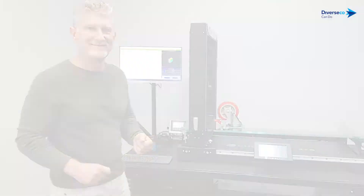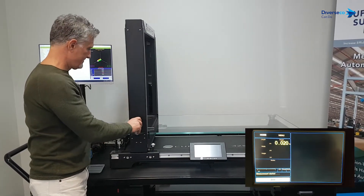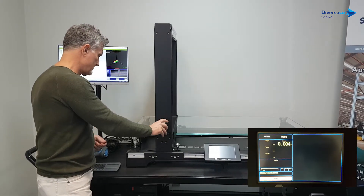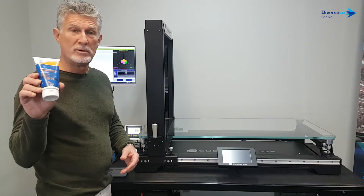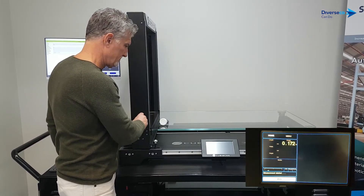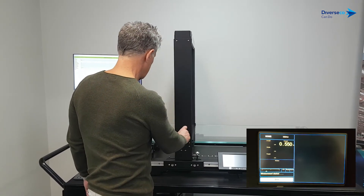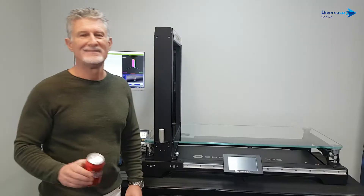Great, let's measure another SKU. Okay — a bolt. Now we're going to measure a nut, a tube of sunscreen, toilet bowl cleaner, and a can of Coke.